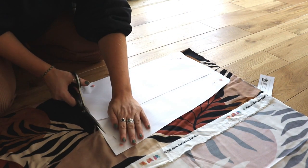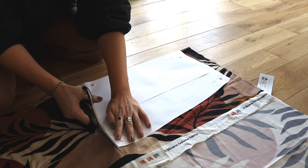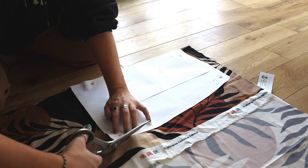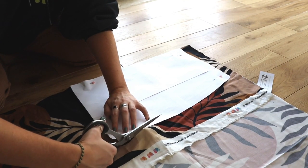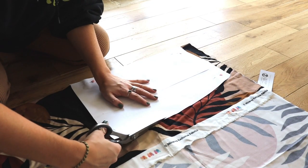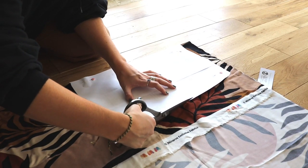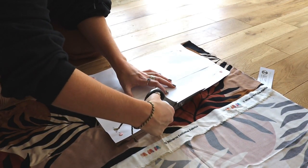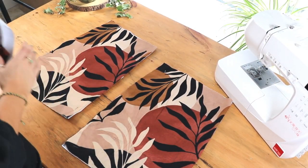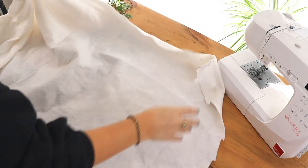This is a downloadable pattern so I've gone ahead and printed the pages and stuck them back together with sellotape, and I've decided on what size I want to make the skirt up in. I've gone a size up because I'd rather make something that's too big and adjust it, rather than making it too small and it not fitting me. So I'm just cutting out the front and back pieces of the skirt from the viscose fabric, and I've also cut the waistband from the viscose fabric too. I'm just putting the back pattern pieces to one side and I'm going to start with the front.